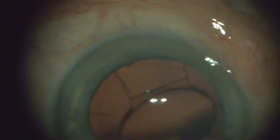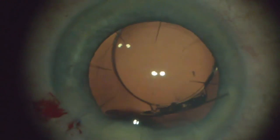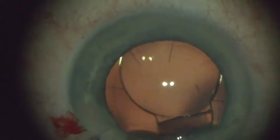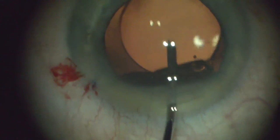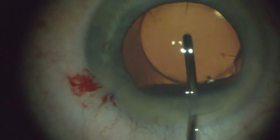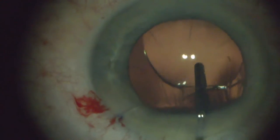I put the leading haptic into the bag, and then I push with a stylet the trailing haptic. I try very hard to use the second instrument to place this lens in the bag. You have to make sure that the trailing haptic goes in the bag, so I kind of rock the lens almost to the point and push it so that I know all four haptics are in the bag. If not, this lens does not perform well at all.